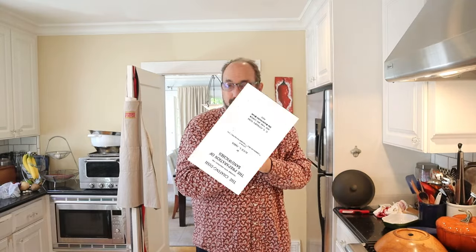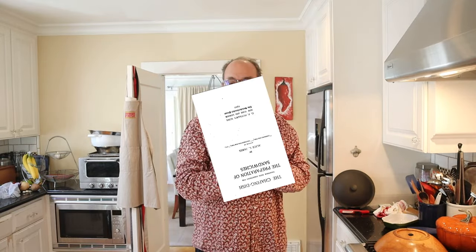Welcome to Sandwiches of History. Today from the chafing dish of 1912, we're going to be making the roast beef sandwich with anchovy paste.